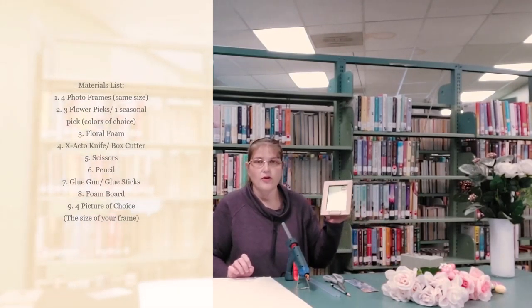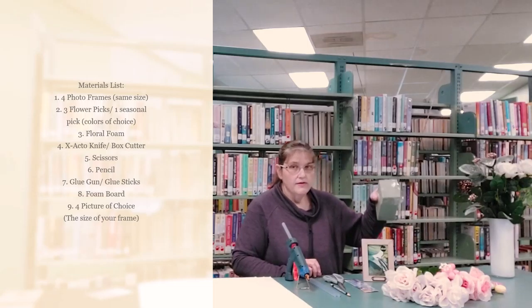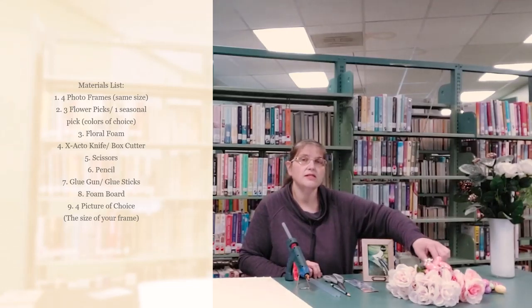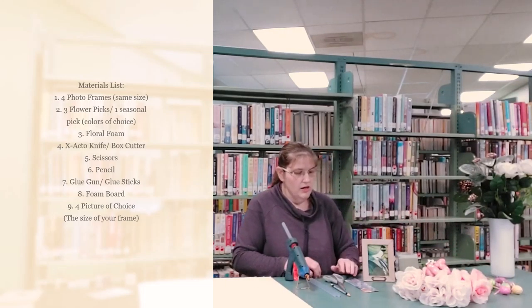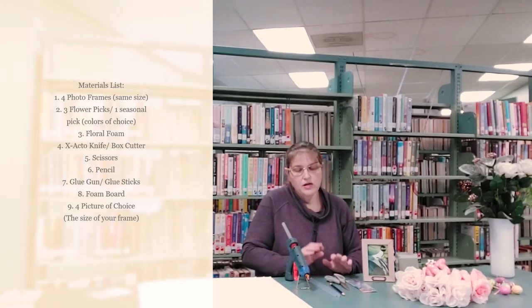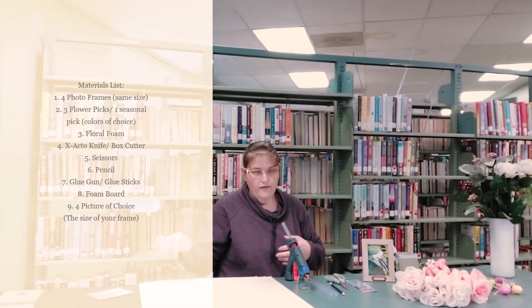Materials you're going to need are four photo frames, same size. I chose the three and a half by five, any color your choice, and all these materials are from the Dollar Tree. Some four frames. Flowers and picks of your choice — because it's close to Valentine's, I chose the hearts and lighter pinks. You can change them for the season; they have Easter and St. Patrick's Day stuff at Dollar Tree right now. You'll also need an exacto knife or box cutter, some scissors, a pencil, a glue gun and glue sticks, and some foam board for the bottom of your base.